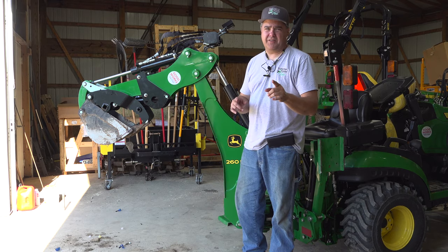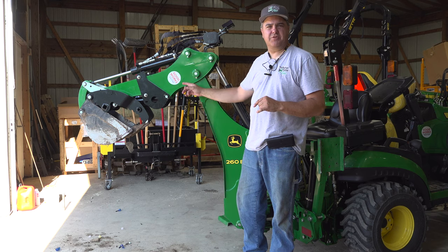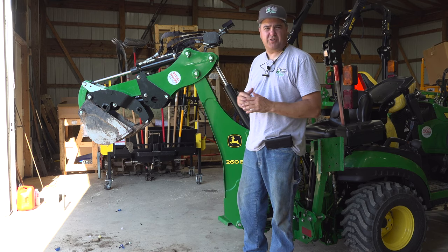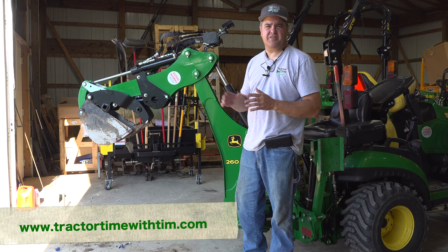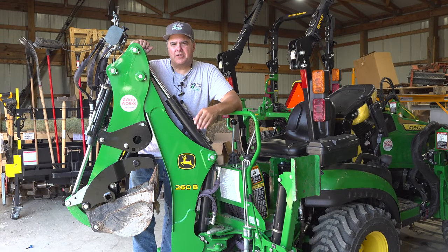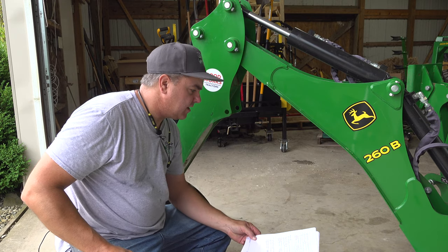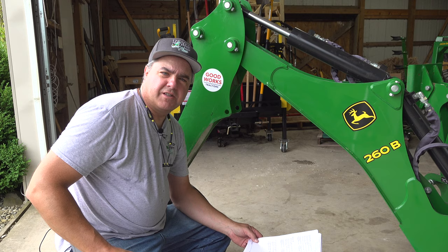If you have finance committee approval, greenpartsstore.com/TTWT — it's right there on the featured products page. Fits the 260B, 270B, and 370B — that's the backhoe for the 3E. Check out our website tractortimewithtim.com for more details on this installation. We'll see you next time on Tractor Time with Tim. You know, I think attachments are kind of addictive — maybe I should say, please buy attachments responsibly. Nah. Buy them all.